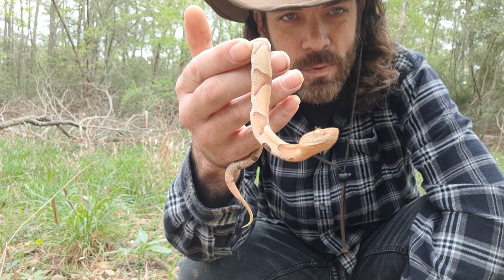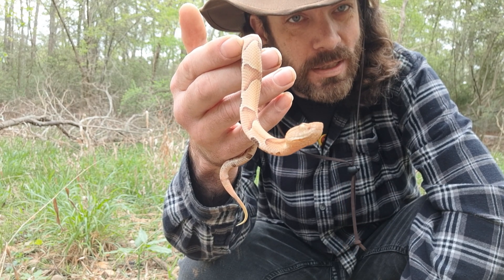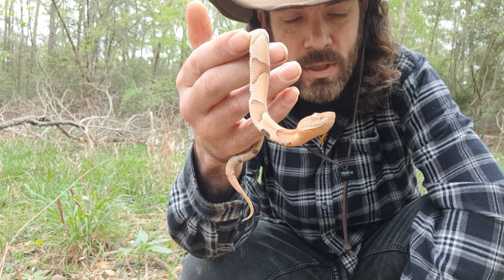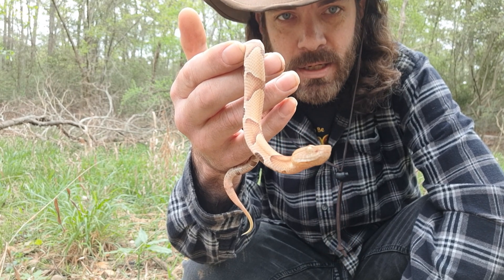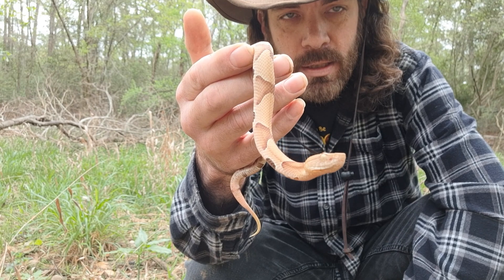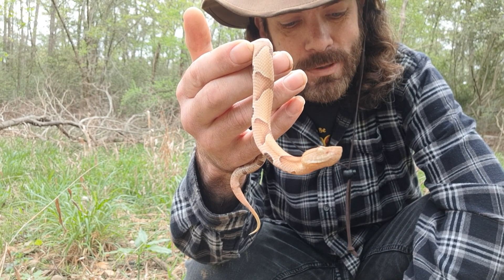I think it goes without saying, however I will say it: do not handle these guys like I'm doing here. I've been doing it for years and years and I've read the situation. I'm going to put this guy down and go ahead and put his log back.